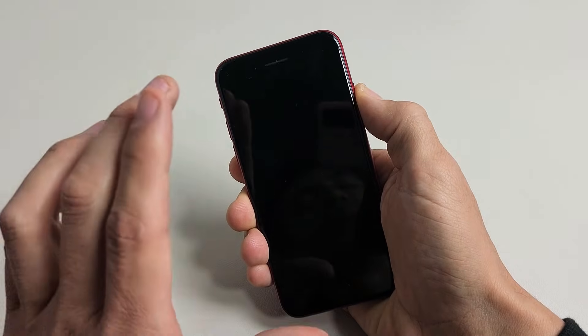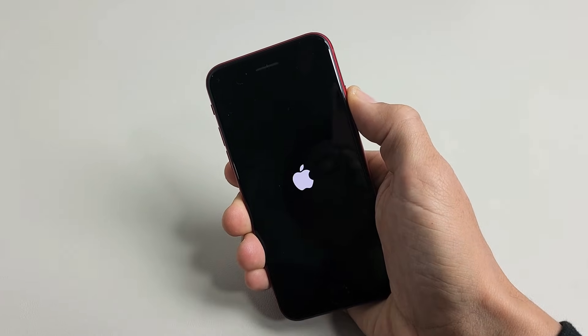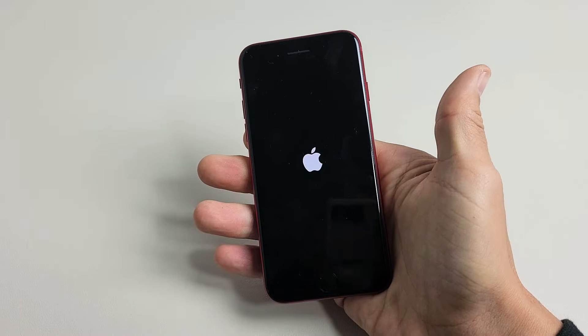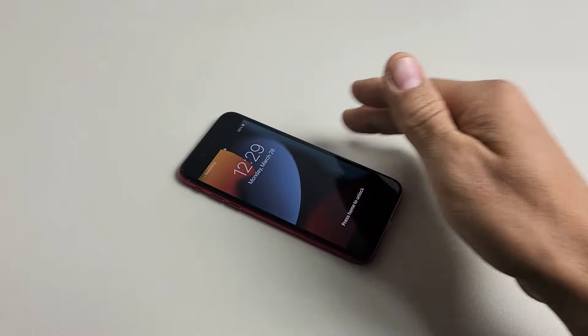I'm still holding on to the power button. The phone just turned off — now it's going to turn back on. I'm still holding the power button. There's the Apple logo. Go ahead and let go, and there you go. You just forced a restart. Good luck, guys.